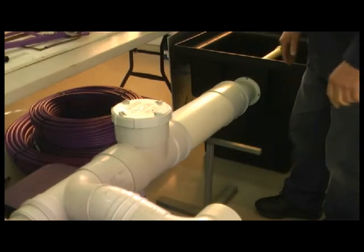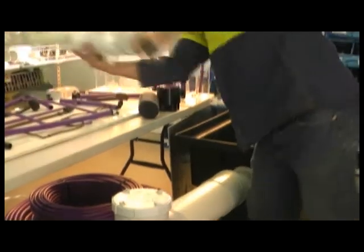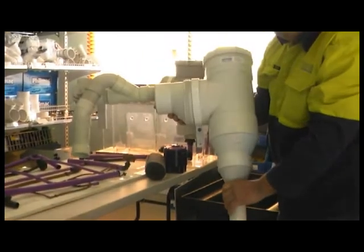This is a horizontal filter which takes the whole house, but we do have a vertical version for a single fixture like a laundry.